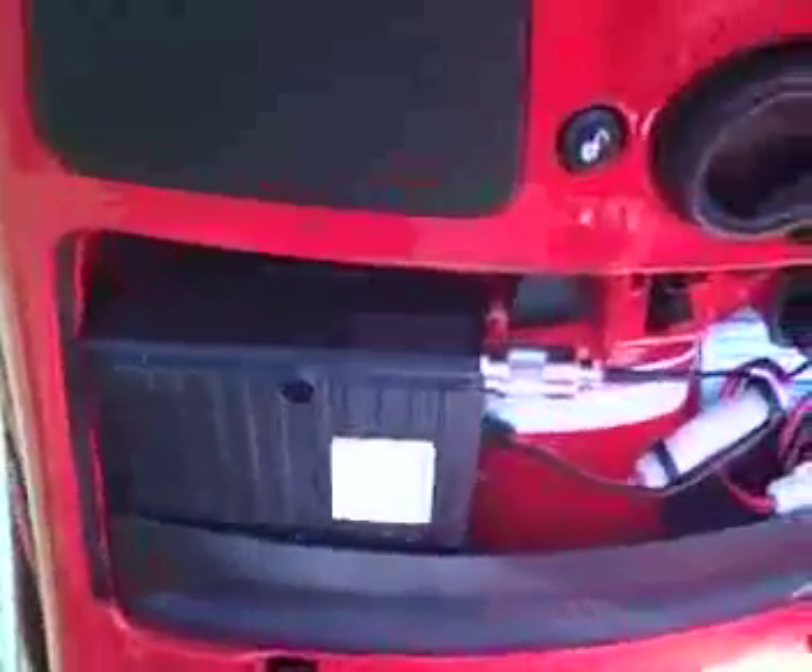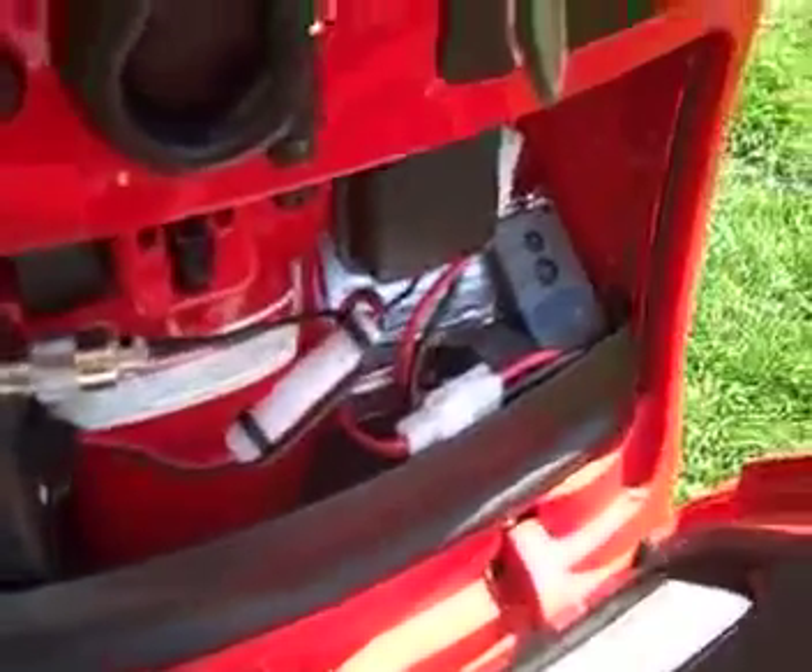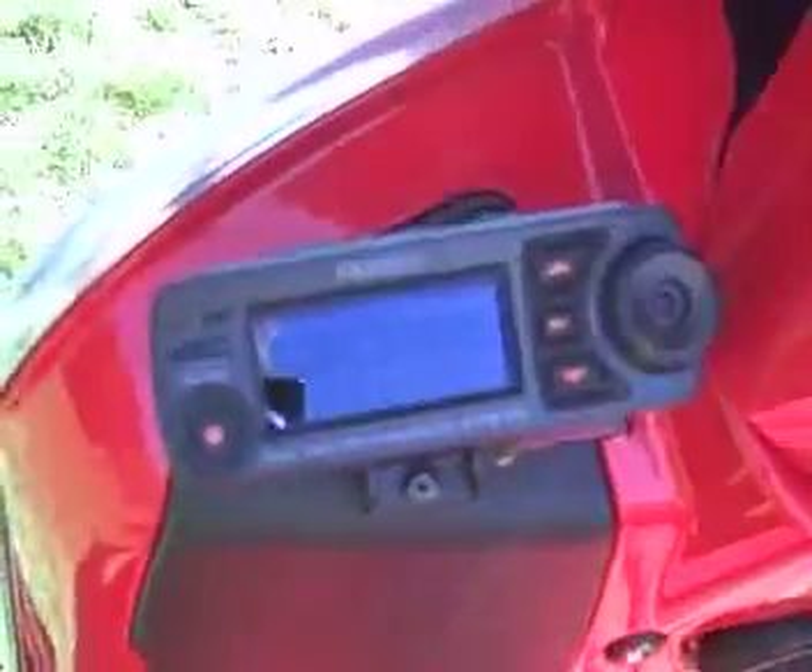Here we have the glove box rig mounting — it fits just right, literally like a glove, here on the left-hand side. Over here on the right, you can see I put a DC inline noise filter in as well. So we'll close that up.